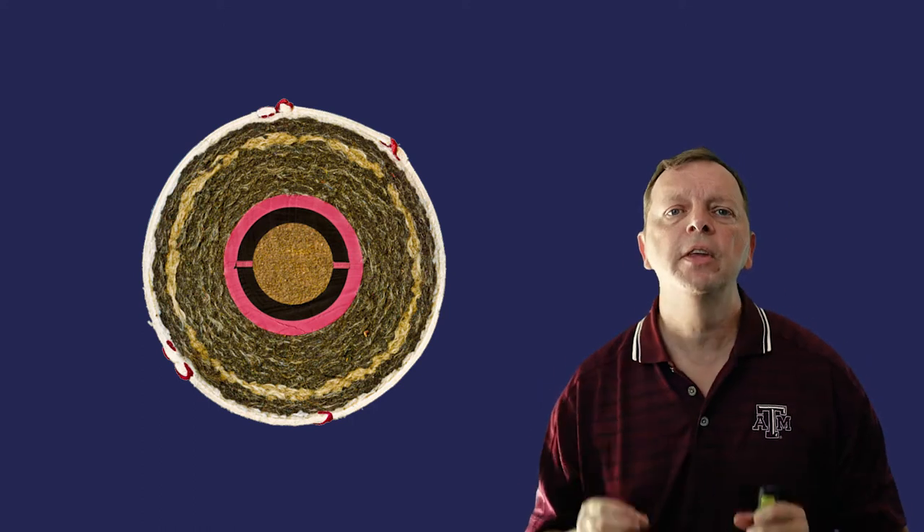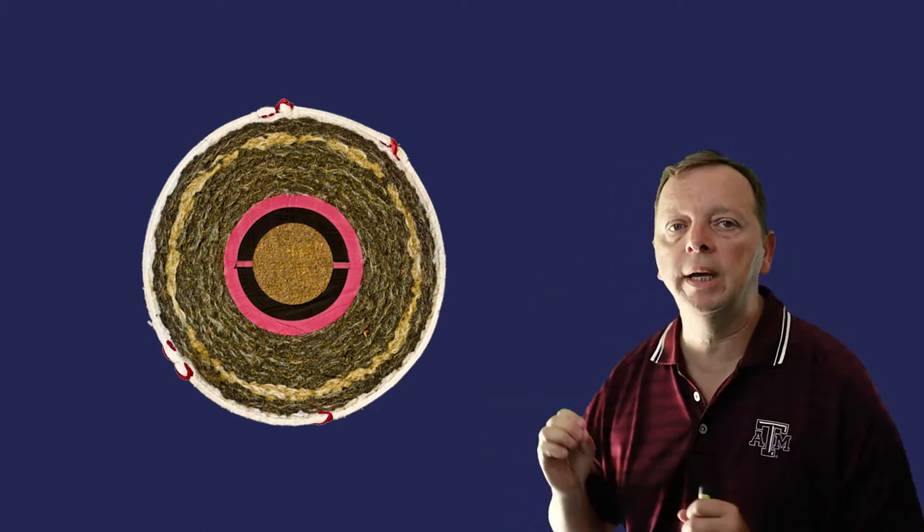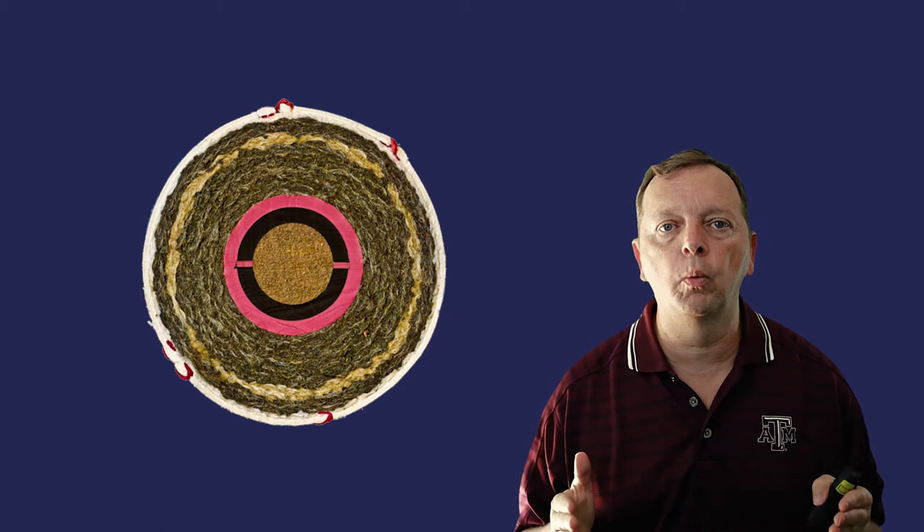If we take a baseball and we cut it in half, we see it kind of looks like this. The center of the baseball is made up of cork with a little bit of rubber on it. The outside of the baseball is a thin layer of cowhide, but most of the baseball is made up of tightly wrapped cotton or wool cords in between that cork center and the cowhide outer portion.